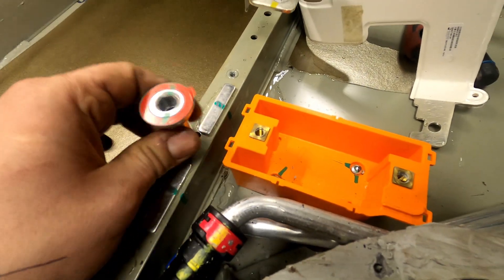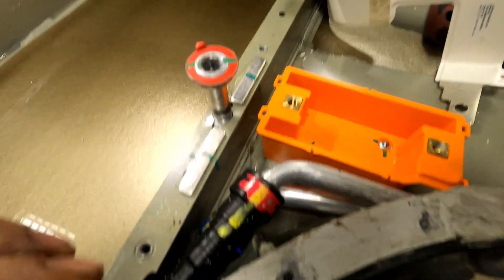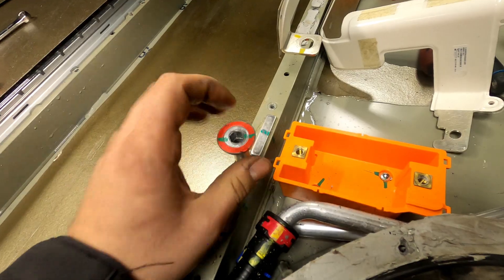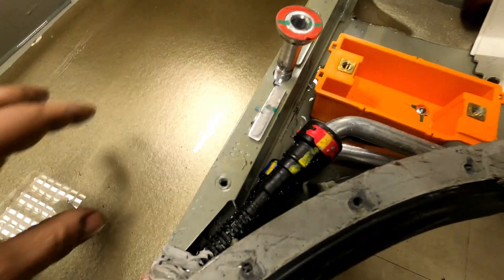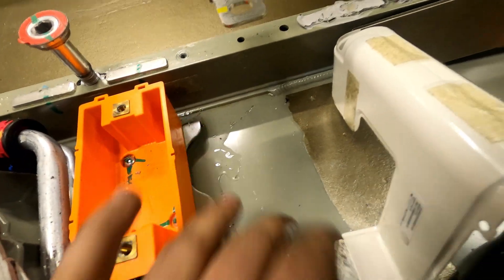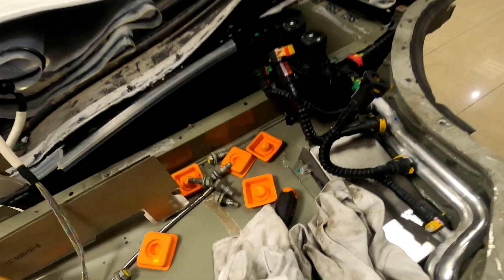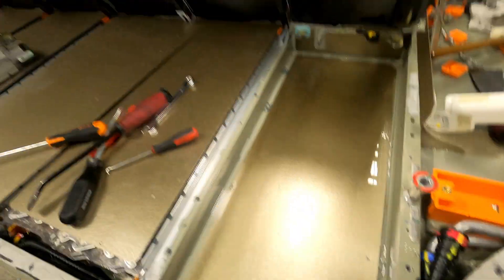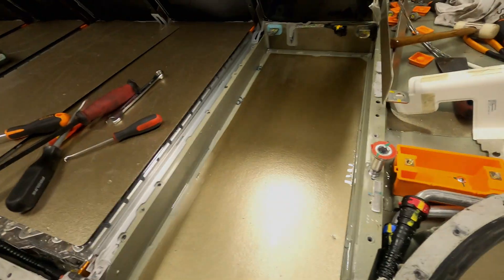This bolt wasn't sealed correctly. Look at the side — water came in through this wall and filled this block, this block, this block, and block seven. Now we'll clean it and try to seal it again. Four blocks need to be repaired — blocks seven, eight, nine, and ten.